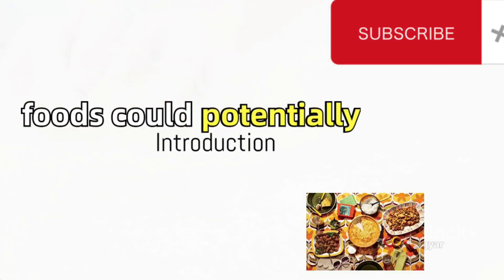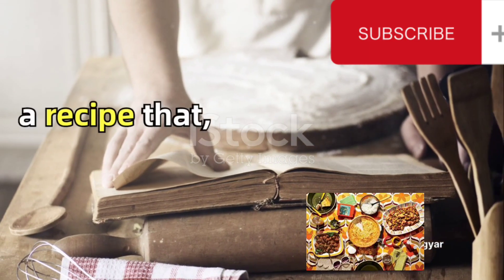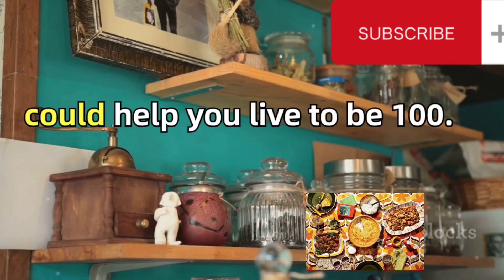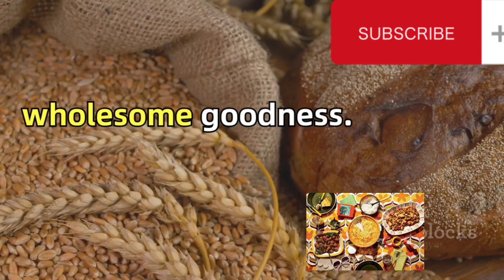Ever wondered how certain foods could potentially increase your lifespan? Today we dive into a recipe that, as folklore suggests, could help you live to be 100. This is a bread made of whole grains, packed with nutrients and wholesome goodness.